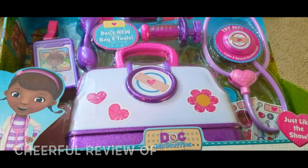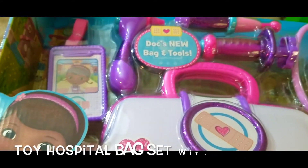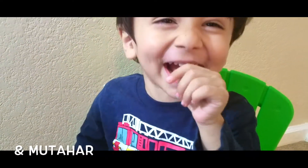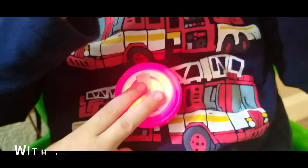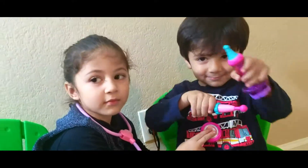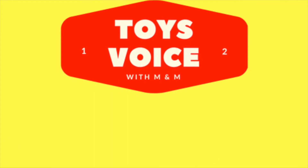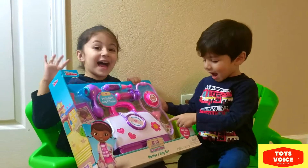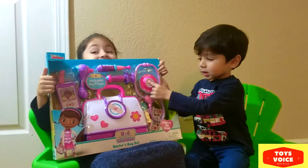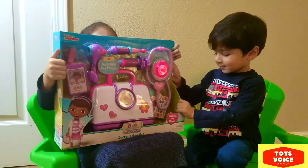Welcome to Toys Rhyme Dosh Dosh with Anala Lee! Hello guys, we are back! What did you buy today, Manal and Mohamed?